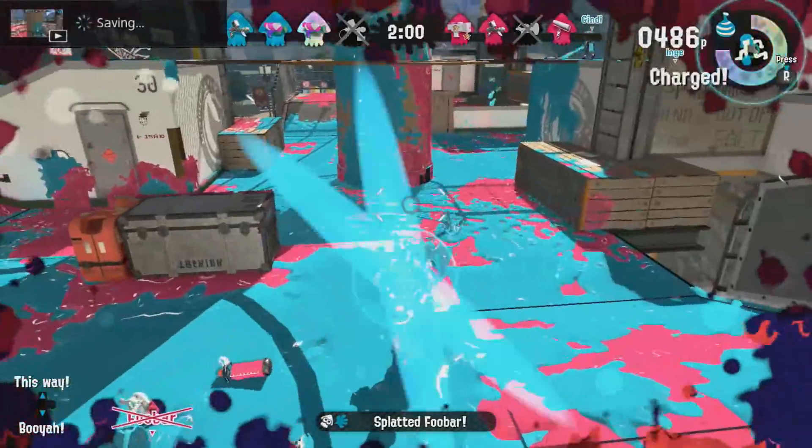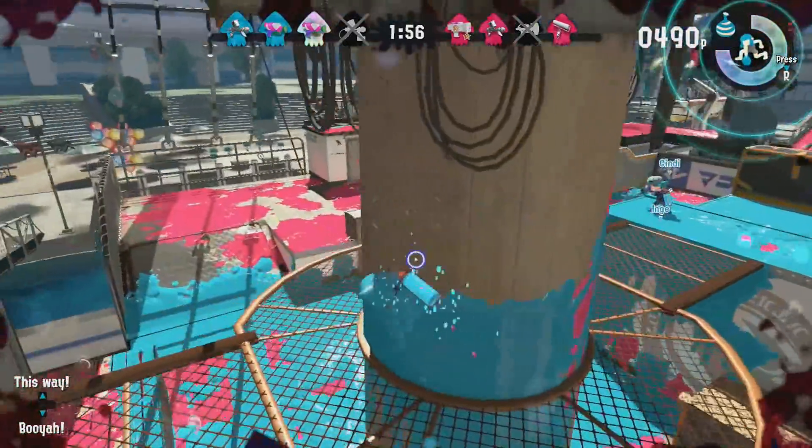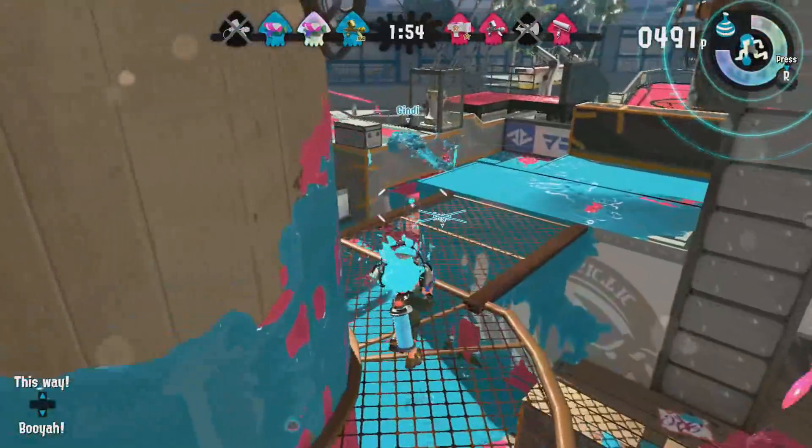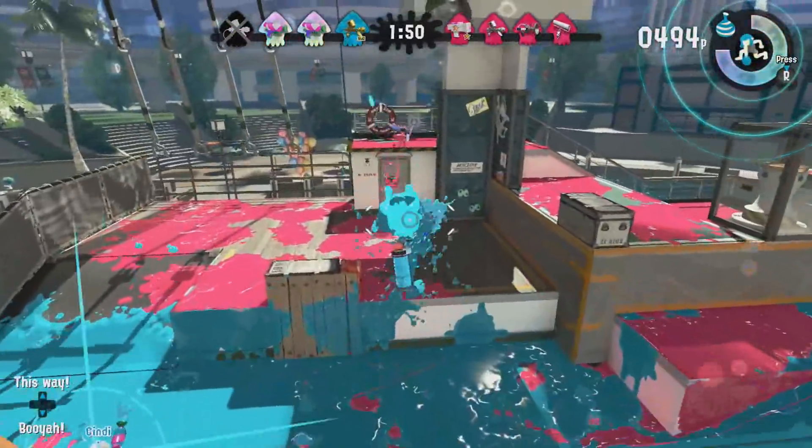Make sure you hold it down for a couple of seconds, and then in the top left it will say 'saving.' This will then save to your album.